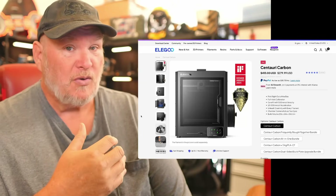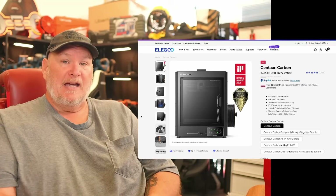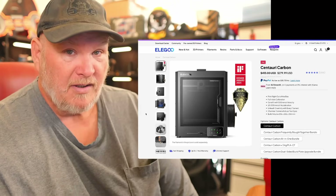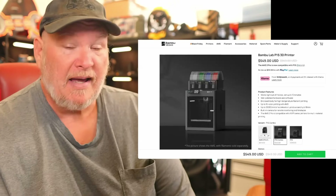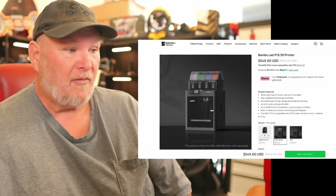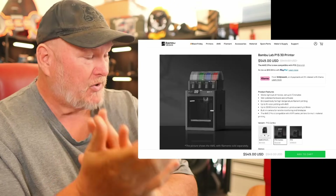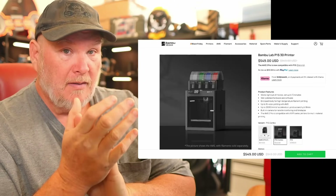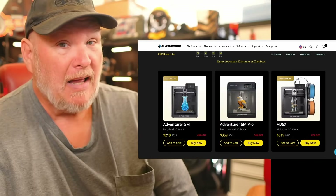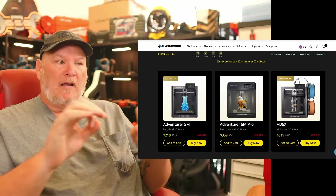FlashForge used to be a really great go-to company — one of the best alternatives to MakerForge and similar brands back in the day. But man, they've slipped. I just can't compare the two anymore. And if I really want to go all out, I can get the Bambu Lab P1S — full color, enclosed AMS system — handles everything, upgradeable for carbon fiber, does all filaments up to engineering grade, and it's $550. Even at Black Friday prices, FlashForge has basically boxed themselves into an irrelevant position.